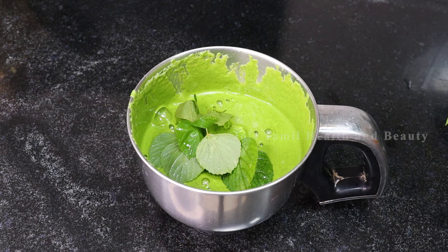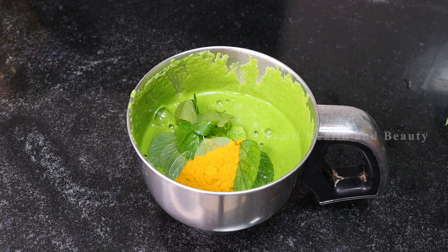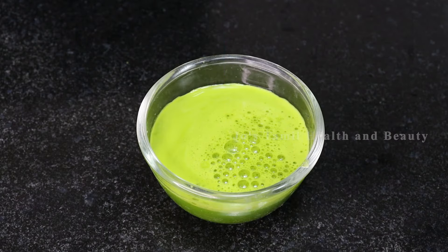I am ready to add a taste of it. Add a taste of it. Take a look at the taste of it. Now we will add a taste of it.